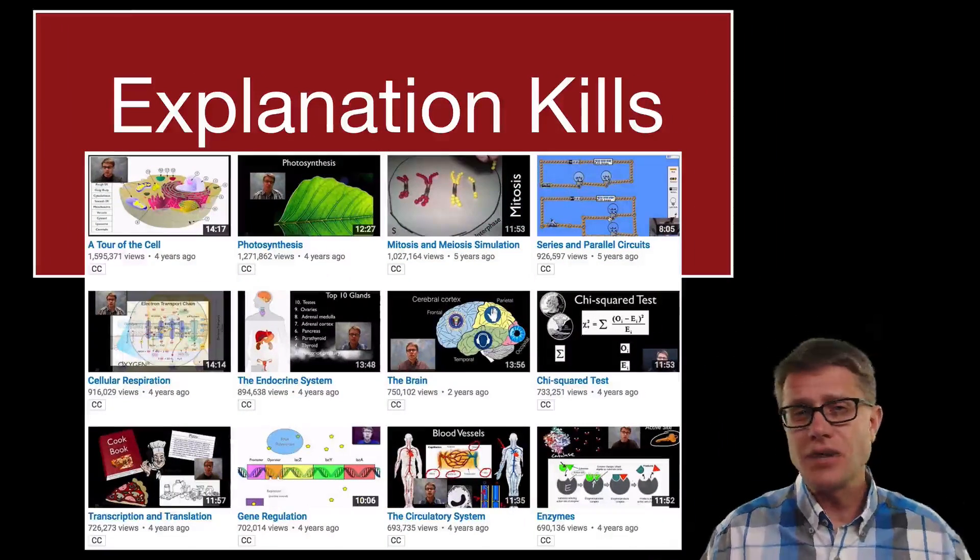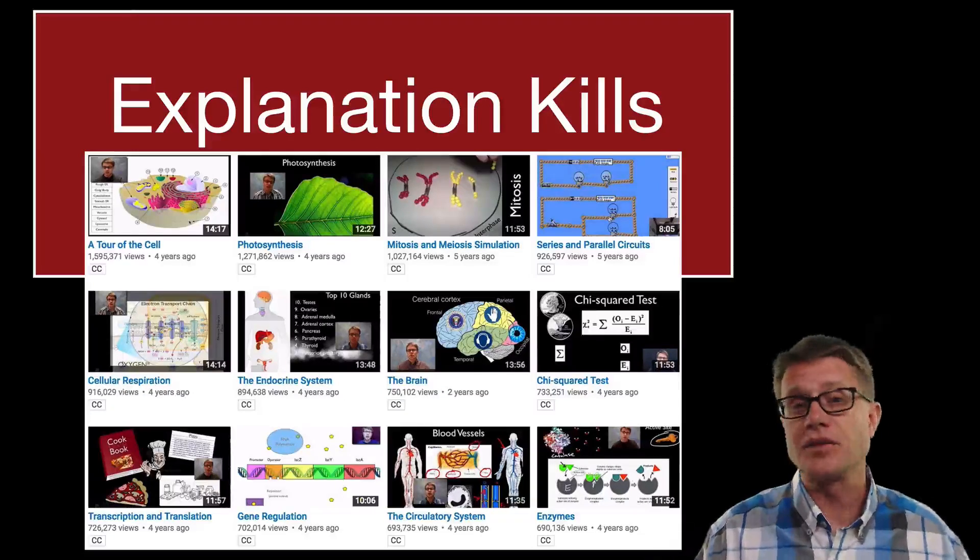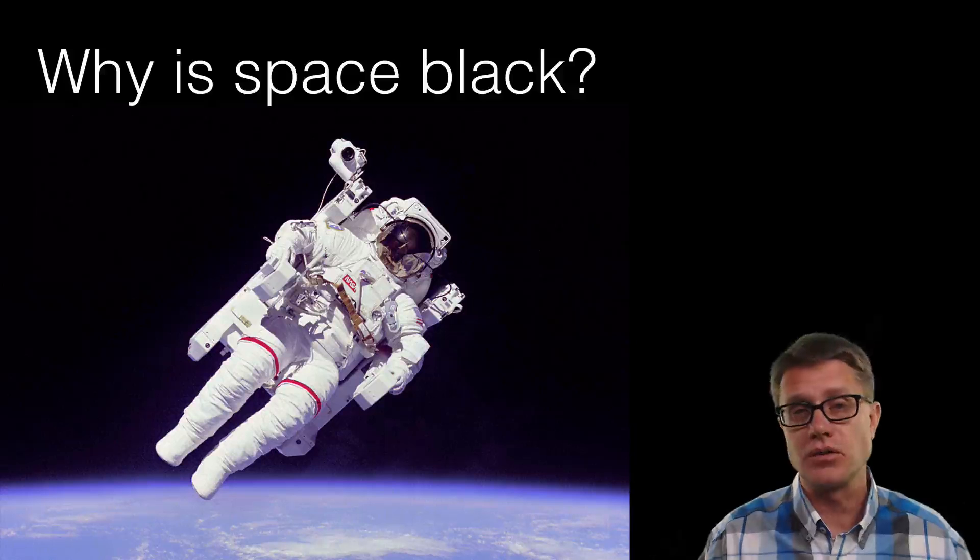Now you might say all you have done is make videos — hundreds of videos on science where you do nothing but explain. And that is totally true. But that is not what my classroom looks like. My classroom looks the opposite of that. My classroom always starts with good questions.